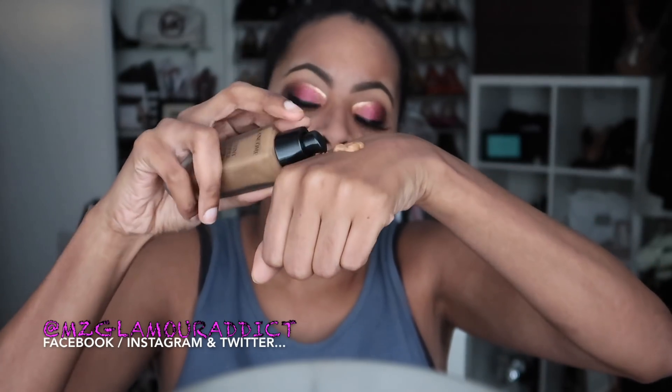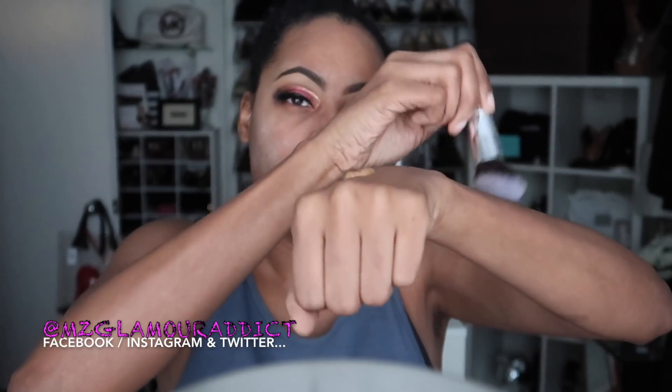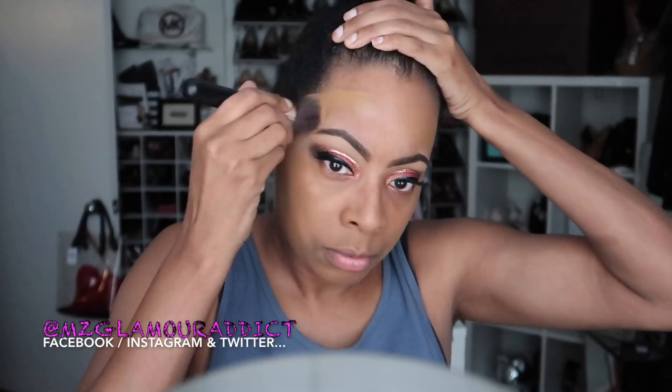I go in with my Lancôme foundation, which I've been trying out lately — it gives great coverage. I'm not 100% happy with it but I'm not going to let my money go to waste, so I'm blending it out using a facial blending brush from Shop Miss A, an AOA blending brush I purchased for only one dollar. I'm blending out the entire perimeter of my face.